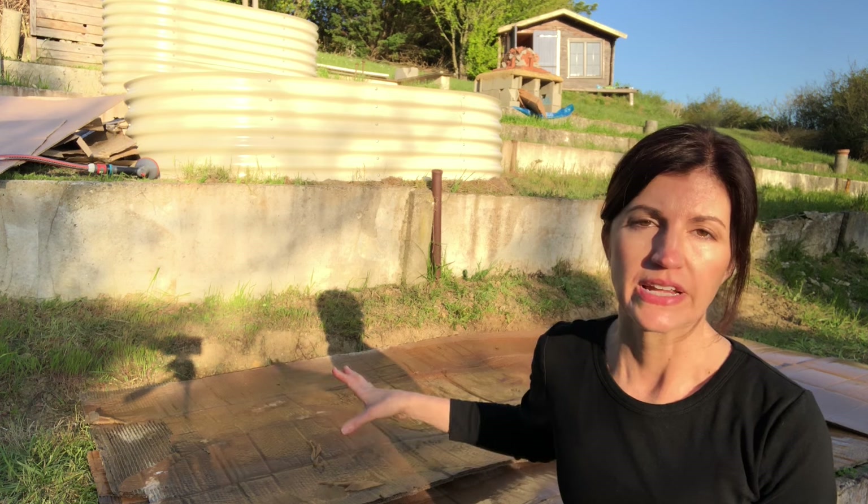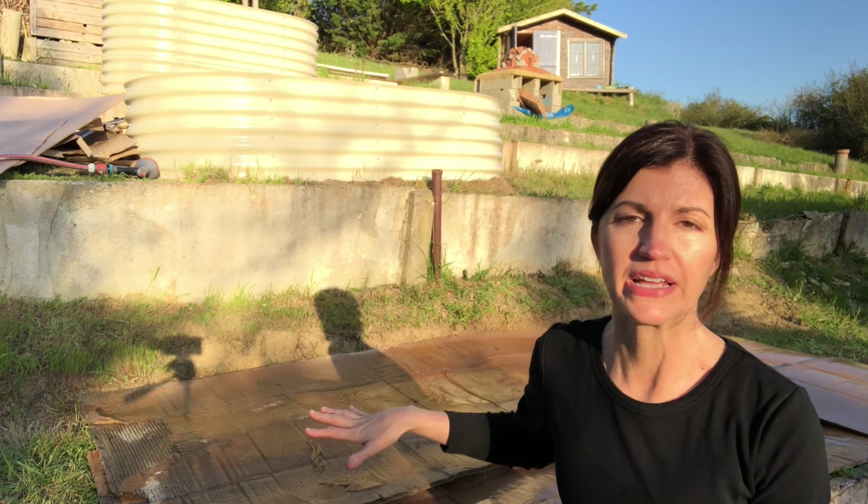I give the cardboard a good watering before I start putting the compost on top of it. This is completely optional and is not considered one of the steps of creating the no-dig garden. I just do it to help hold the cardboard down and in place so it doesn't move around as much as I put the compost on.